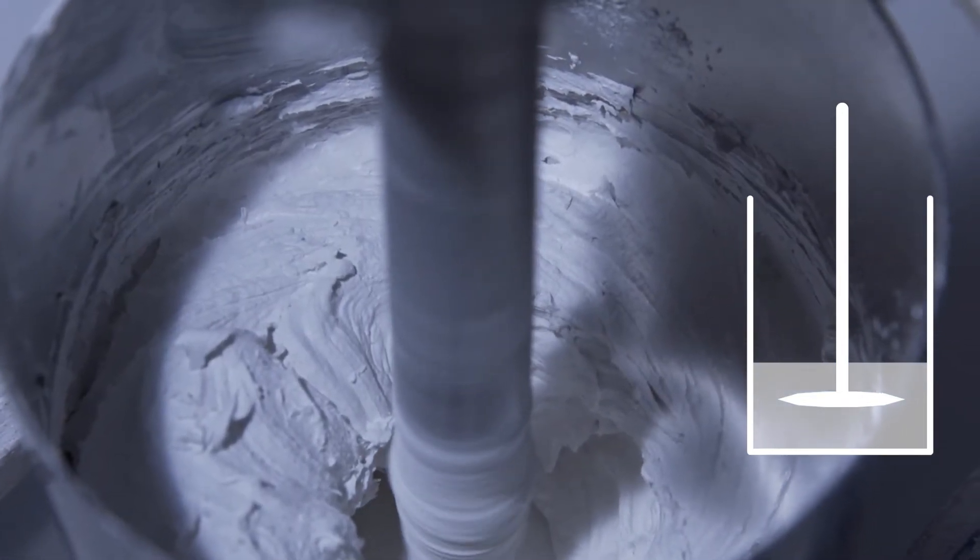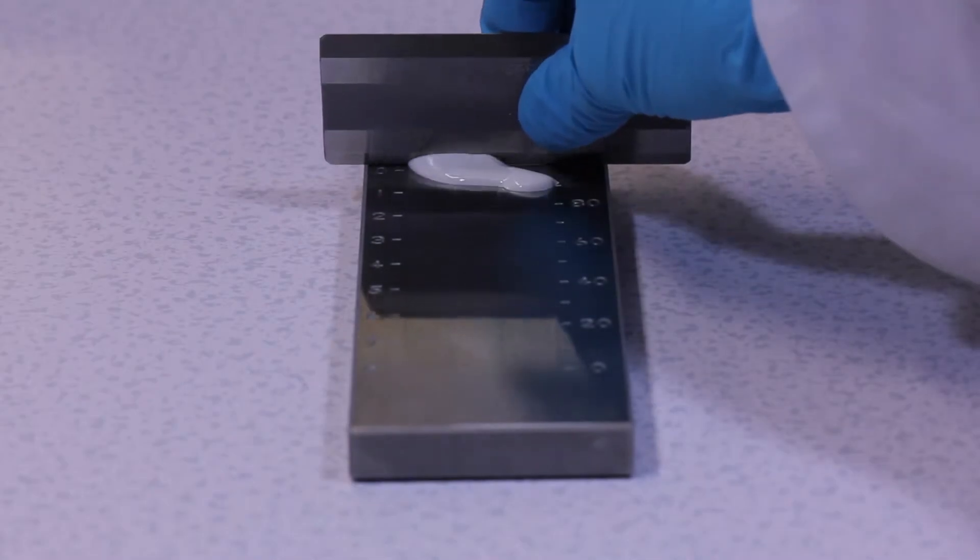If the viscosity is too low, it will prevent the dispersion of Curran. Likewise, too high a viscosity will also prevent the dispersion of Curran.